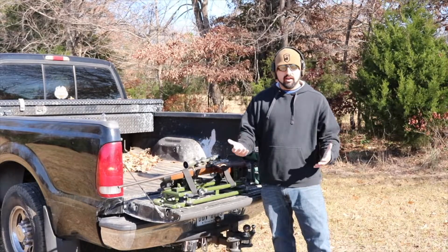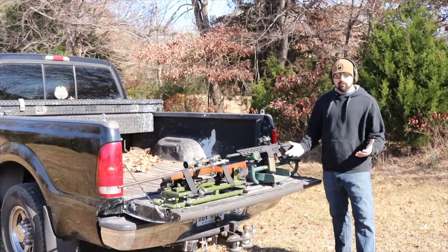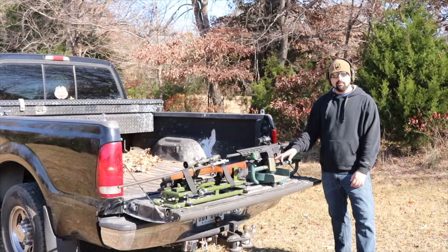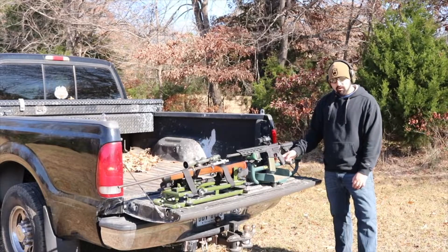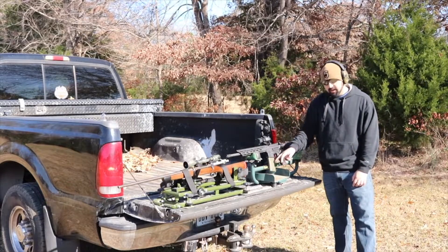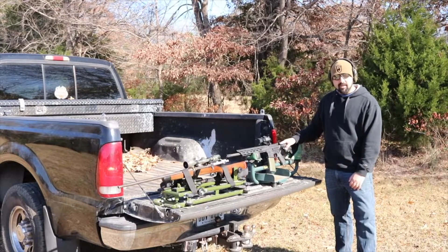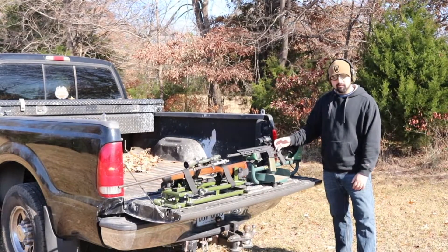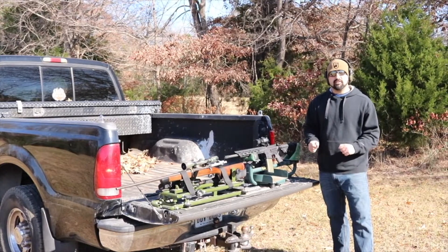I do have another one that a lot of people are very familiar with, which is the Caldwell lead sled. I picked mine up at a garage sale a few years ago for real cheap, and this was before they started introducing them for the modern sporting rifles or the AR. As you can see, I have my 30-round magazine and pistol grip but it interferes right here with this metal bar. A few years ago they did add a bar to make it compatible with the AR, but that's not the setup I have. So for me, this has to be for a bolt gun — I can't use it for my AR, which is a little bit of a problem.